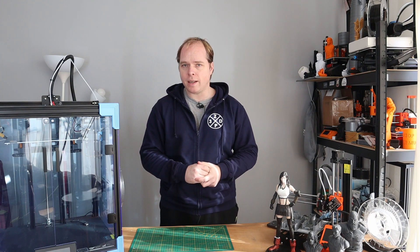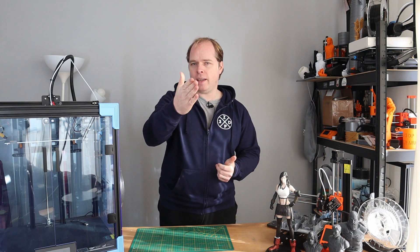So the Creality Ender 6, the Core XY 3D printer that I have had for several weeks now. And today I'm going to do a review about this Core XY 3D printer here on Zachary's 3D Prints.